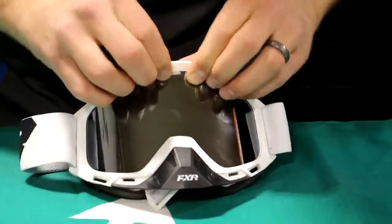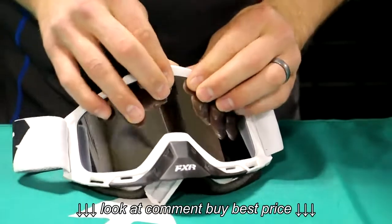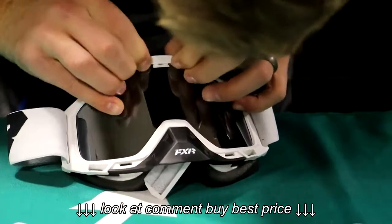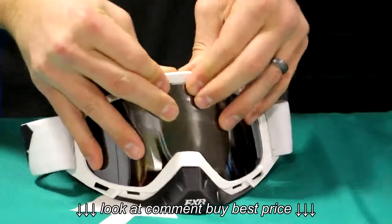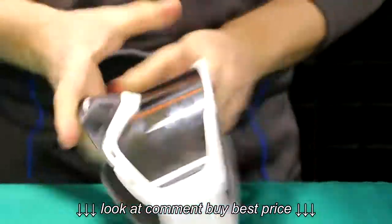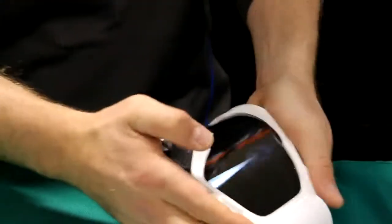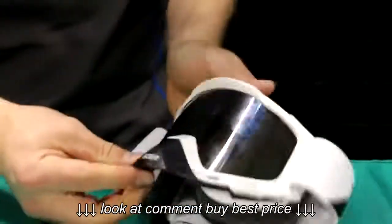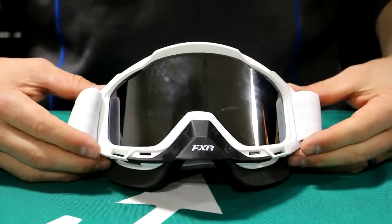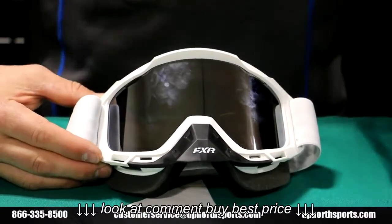I'm in the home free spot here, just about to finish the lens change. That last little spot up here — and wouldn't you know, it's going to give me just a little bit of trouble. There we go. Now that I have it all in there, I work my way around the entire frame making sure everything is nice and tight. You don't want any gaps — air will come flying in there. And that is the lens change on the FXR Boost goggle. If you found this how-to video helpful, please like and subscribe to our channel. Thanks a million for watching.